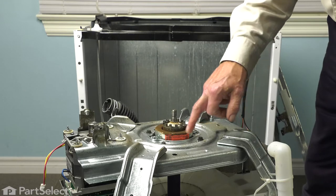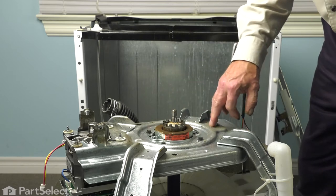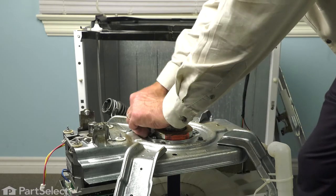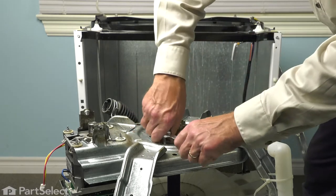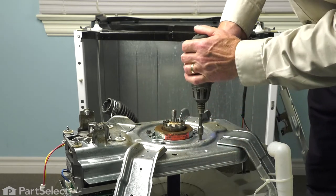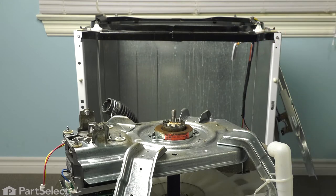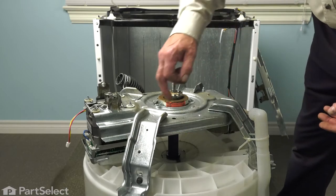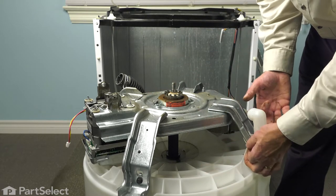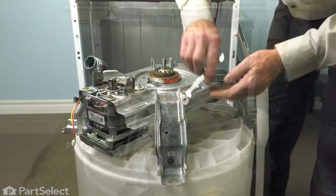Next, we'll need to remove the bolts that secure the tube assembly to the housing. There are three on the bottom side and one underneath. We'll begin by loosening the three we have access to and then remove them. Next, we'll remove the four bolts that secure the whole housing to the outer tub, and we'll also need to cut the zip tie that secures the overflow tube to one leg on that housing. Loosen the bolts and then remove them.